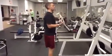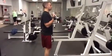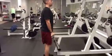Standing up straight, his shoulders back, his chest is out. There's no rocking, there's no swinging. He's getting full range of motion, and he's completely isolating the bicep.